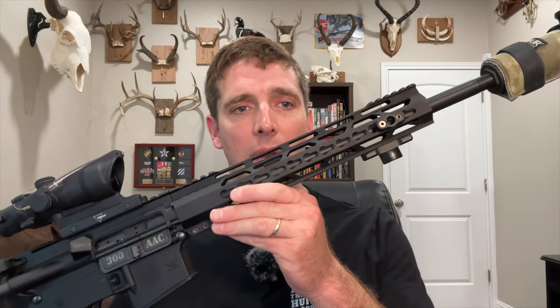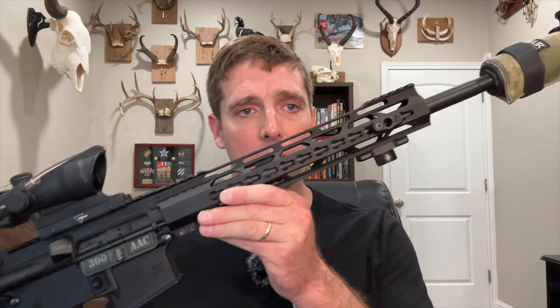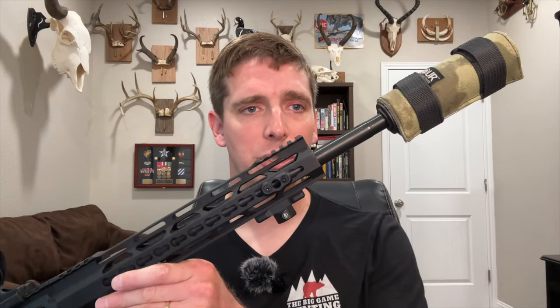I will shoot it from this Diamondback DB15 AR-15 in 300 Blackout with a 16-inch barrel and a Banished Backcountry suppressor. Due to the slower velocity of this cartridge and this particular load, and the fact that most people are probably going to be using it at closer range, I will shoot this ammunition into gel blocks at 50 yards. And as always, I will measure velocities with my Garmin chronograph. So let's get shooting and see how it does.